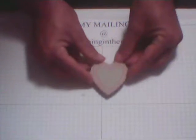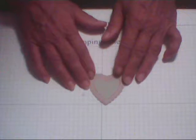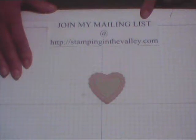Move your Big Shot out of the way. Let's see what we've got here — it pops right out of the frame. And you have got the cutest little heart embellishment for any scrapbook page or card that you can use!